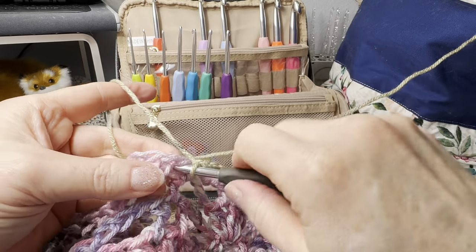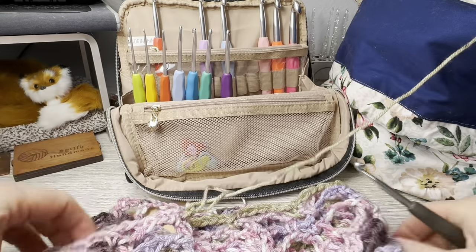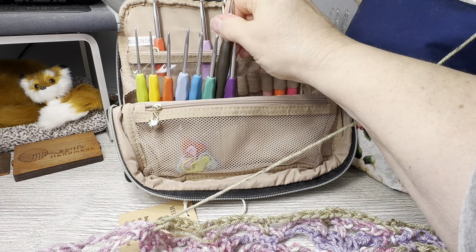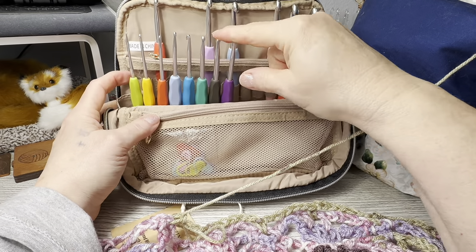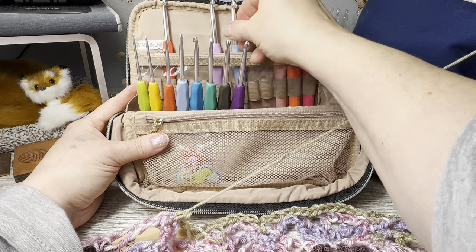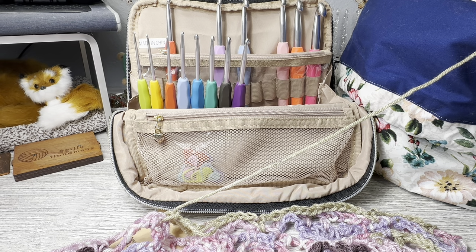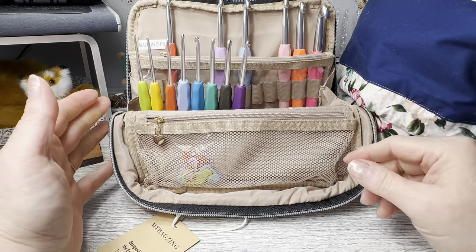I just realized I was doing my pattern all wrong, so I'm probably going to pull out what I did. But the hooks are good - they're just like all the other ones you can get on Amazon. Nothing wrong with them other than the couple that were turned slightly. Those were the light purple and the darker brown ones. I think it's a cool bag - the hooks are extra.